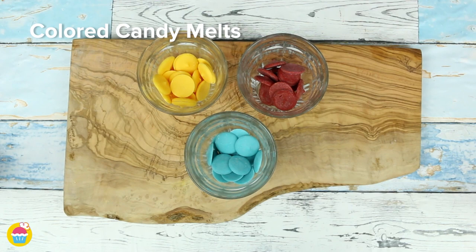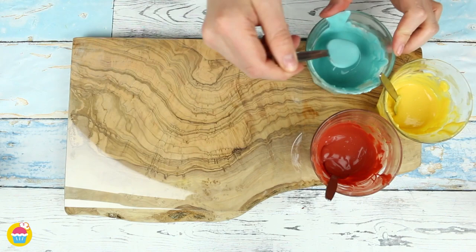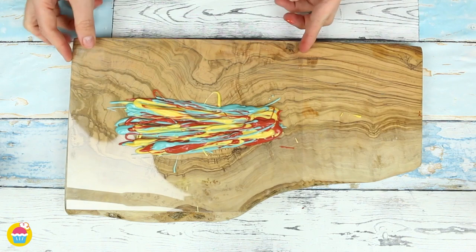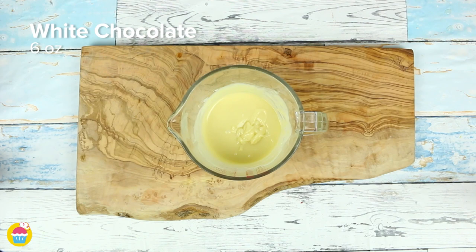Melt your colored candy melts in three separate bowls. Get a plastic sheet and drizzle them on one at a time with a spoon, creating a gorgeous colorful rainbow effect — this will decorate your cake later. Set that aside, then mix a third of a cup of butter with six ounces of white chocolate and melt that. In a separate bowl, mix one egg white with four egg yolks.